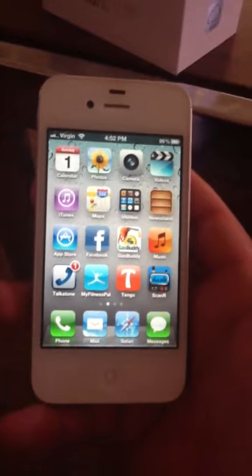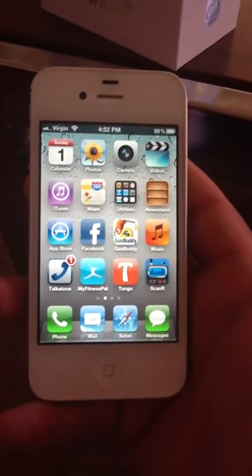Here's the iPhone — I have the 16GB 4S. As you can see on the top left corner it says Virgin.